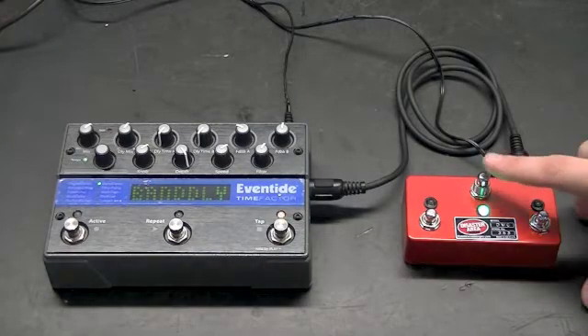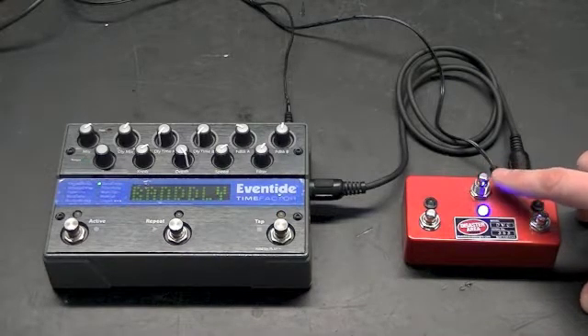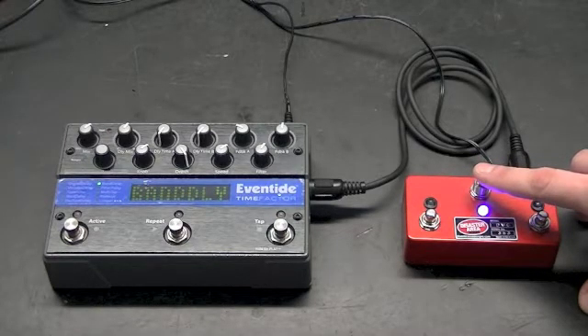On the DMC, you can see we have a green mode, a red mode, a violet mode, and a blue mode. The blue mode is preset change and bypass. The green mode is looper control. The red mode is an assignable control — here we're going to set it up for bank up and bank down. The violet mode is another assignable control. With the red and violet modes, we're going to assign them to bank down, bank up, repeat on/off, and tap.